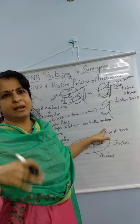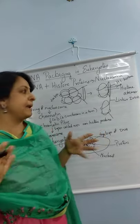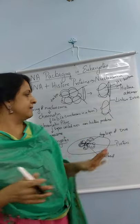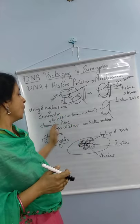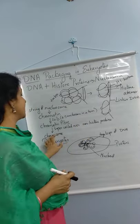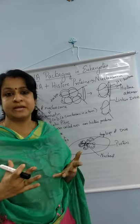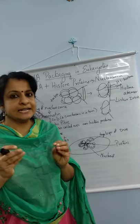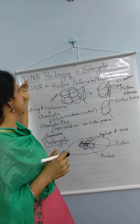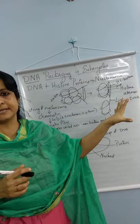This chromatin fiber again coils and super-coils over non-histone proteins — these proteins are known as non-histone proteins. The chromatin super-coils on these scaffold proteins to form the final compact structure. This is how the 2.2 meter long DNA is tightly coiled inside the nucleus.